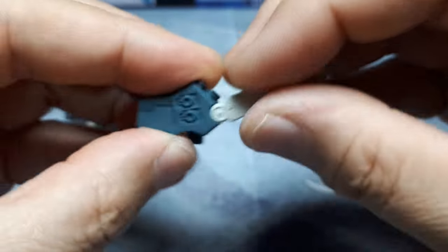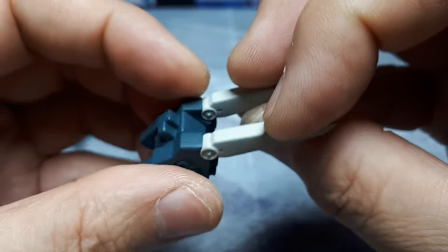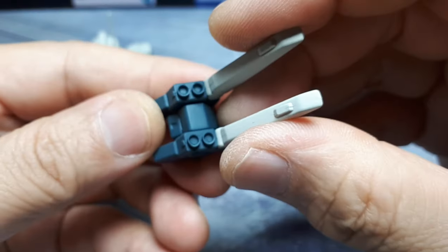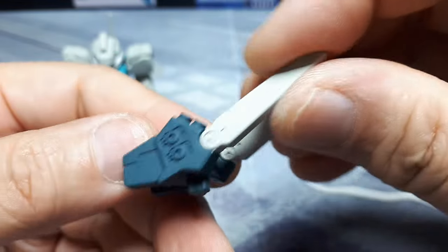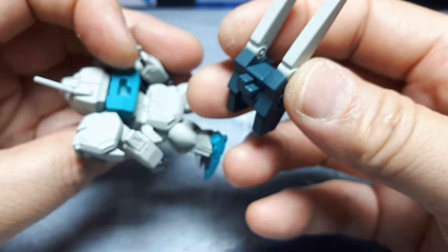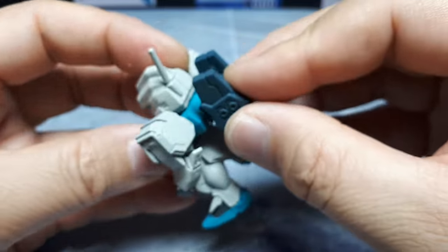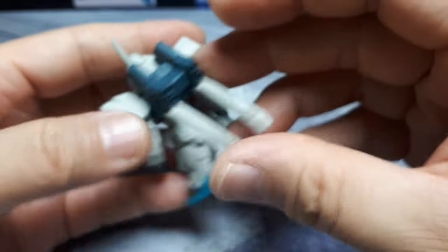And then we got this backpack. Do these move? Are they separate? There's such good separation of color, but I don't think they separate. Decent enough thruster details - they're recessed there. A big L shape here. I think it goes this way - like a kickstand almost if you wanted to do that.